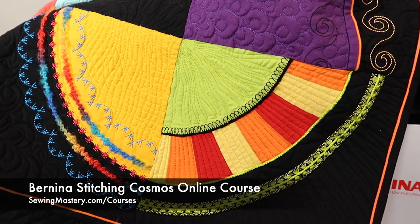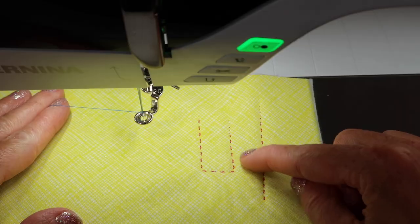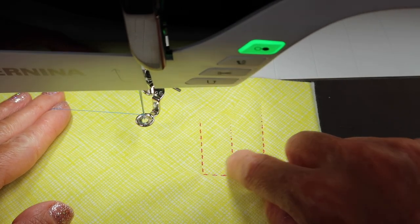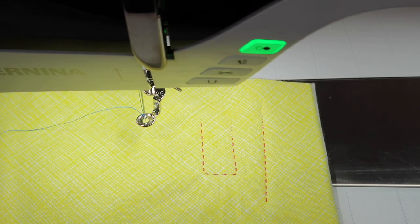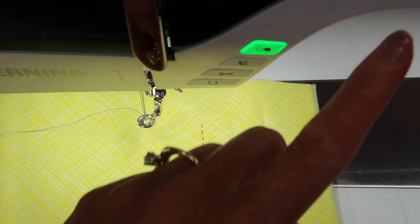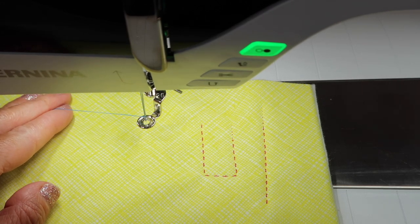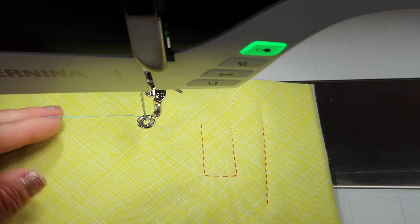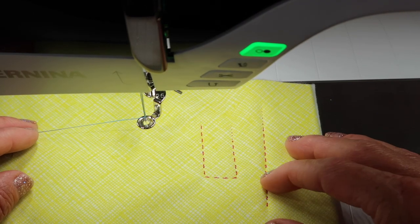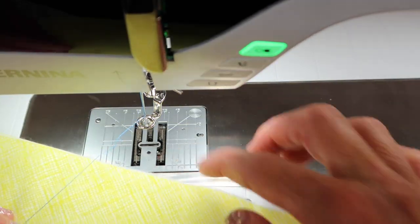Let's talk through some tips for free motion quilting on the Bernina 790. We were just doing a video on how the built-in stitch number 1328 — the Hand Look Quilt Stitch — works. I'll put a link in the top corner. We are on a straight stitch. Does it matter what the stitch length is? Nope, because you are in control since those feed dogs have been lowered.